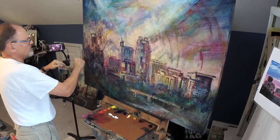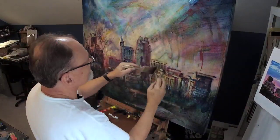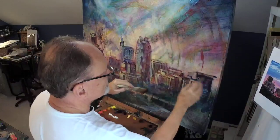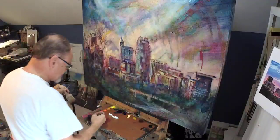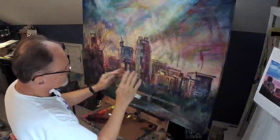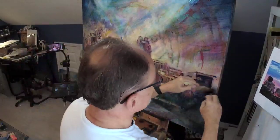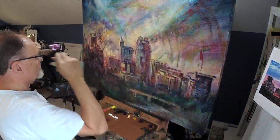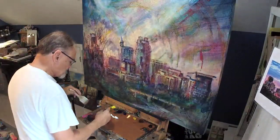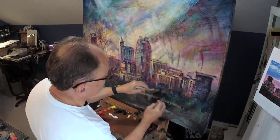Every once in a while, one of my viewers who does not leave comments tells me they're painting along with me, trying to learn my technique. That's great fun — glad you're doing it. Do it as long as it's beneficial, and then at some point in your journey you'll peel off from following me and follow somebody else. With each person that you follow, you become more and more uniquely you. If you had to use one word to describe my painting technique, it would be 'transparent.'